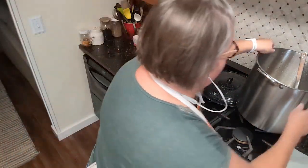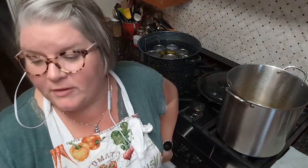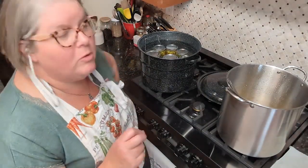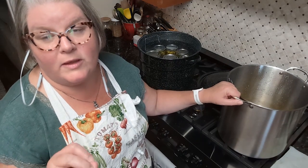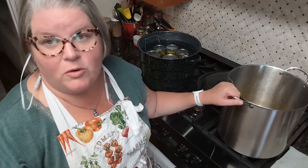Honestly, the cutting was the hard part — this canning part was easy. I have a little brine and peppers left, so I'm going to do a refrigerator batch with that. Anyway, that is how you water bath can sweet pickled peppers. I tasted the brine and I liked it with one and three-fourths cup of sugar — the original recipe called for six cups, which is too much. I thought it had a nice flavor and a nice twang, which is what I was going for. I'll link the recipe in the description.